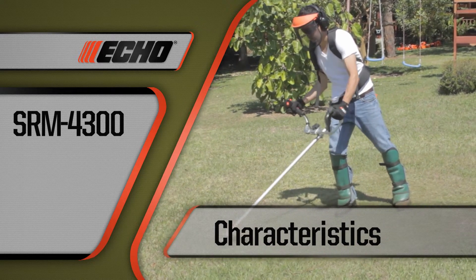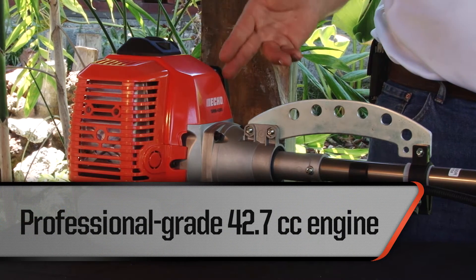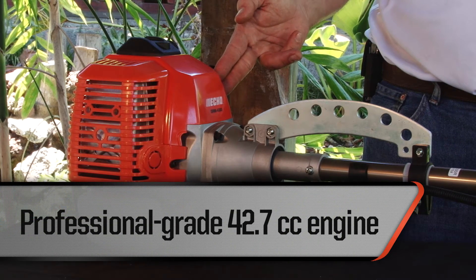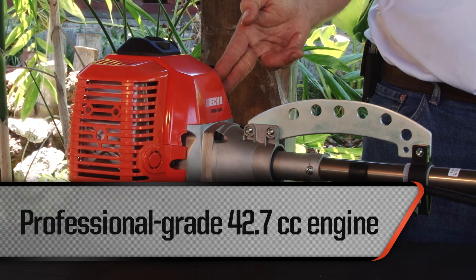The SRM4300 brush cutter features a durable 42.7 cc two-stroke air-cooled engine, perfect for professional, residential, and commercial use. It is also 100% Japanese technology.